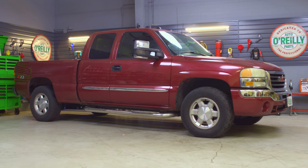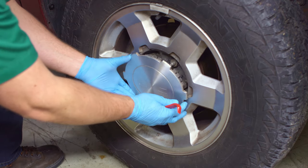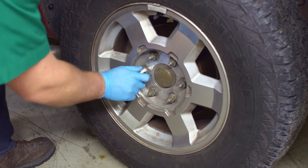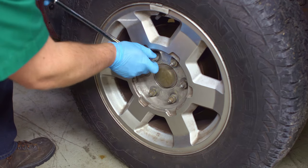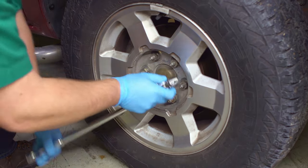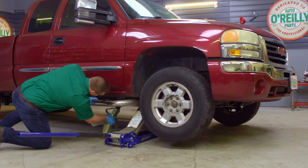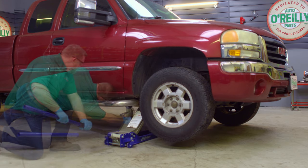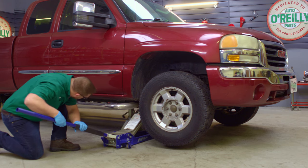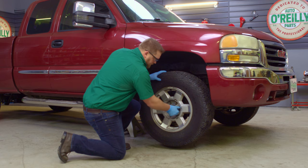Park on a level surface. Carefully remove the plastic caps on your lug nuts with a 21mm socket if your truck has them. Loosen the lug nuts on the front wheels with your 22mm socket. If you're only changing one caliper, you'll only need to remove the wheels where you'll be working. Jack up the front end and put it on stands. Remove the lug nuts and wheel.